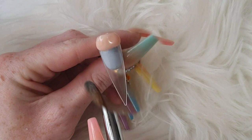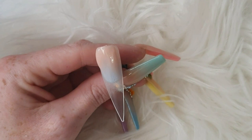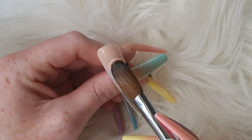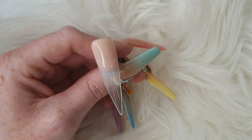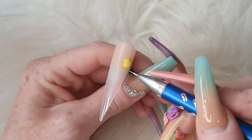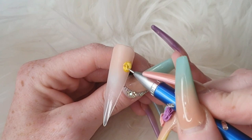Hi guys, it's Claire here, welcome back to another one of my videos. Today I'm going to make some encapsulated realistic flowers. I'm coming in with peach brow cover and just doing a blend from the cuticle area downwards. You want to leave the end clear, just so it gives a nice effect when it's all done. Don't worry about the blend too much because you are going to come in with the flowers and cover that up.